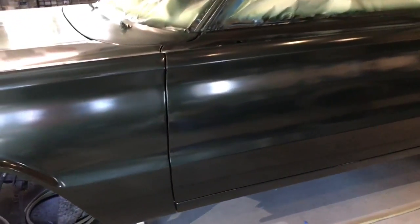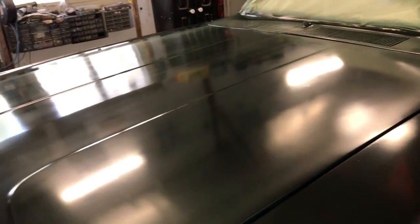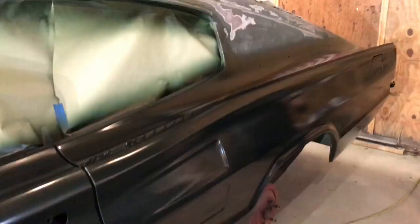Five coats of paint later — not including the sealer — five coats of color, and getting ready to put on the clear coat. Hoping it comes out good. I do have a couple stripey-looking areas. The next update will be the clear coat.